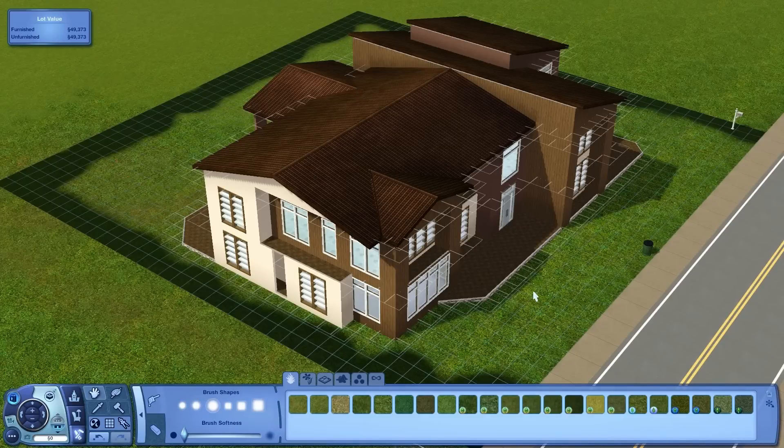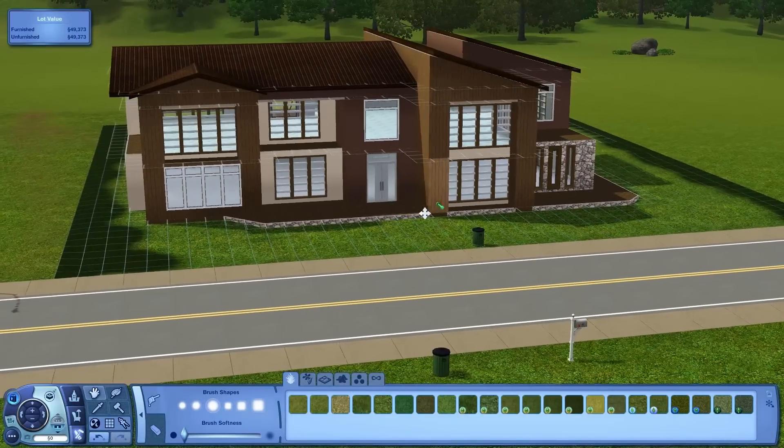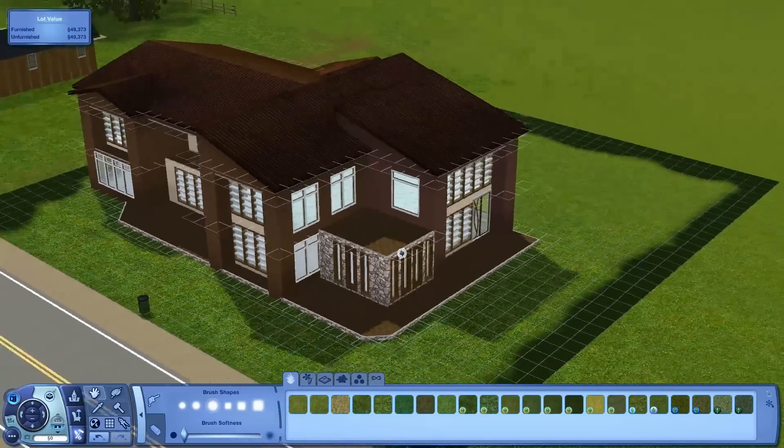Hey everybody and welcome back to the Decido Brown channel. This is You Build a House Season 2 Episode 3. The first thing I'm going to do is take some of the brown off the house — a viewer suggested it, and honestly I agree.